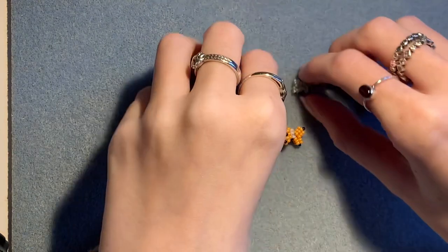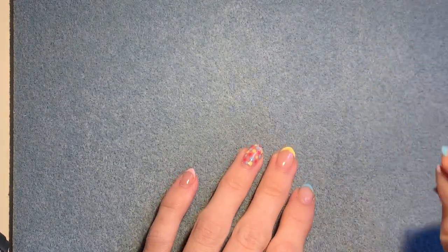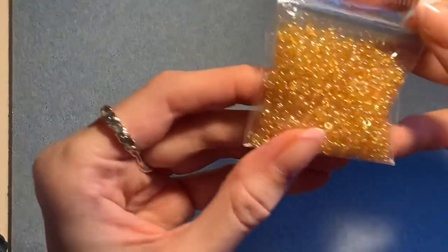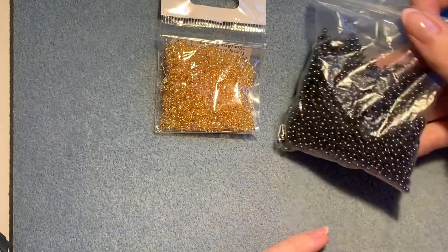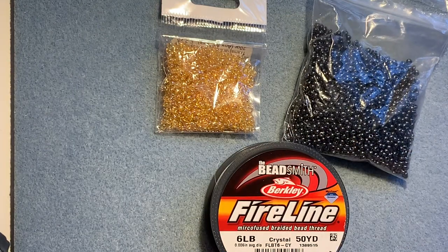To make one of these fish you will need some seed beads. These are made using size 11 seed beads but today I'm going to show you using size 8 so that it's a bit easier to see the beads on the camera. You'll need seed beads in at least one colour for your fish and then a darker colour for the eyes. You'll also need your beading thread, your needle and that's it.